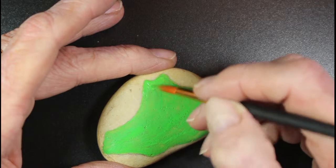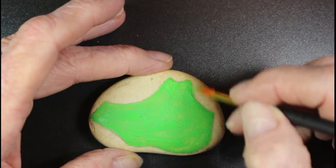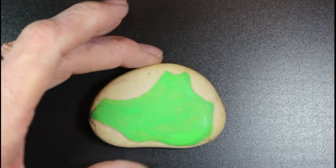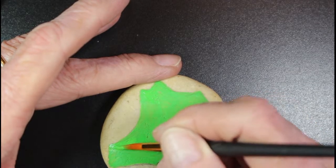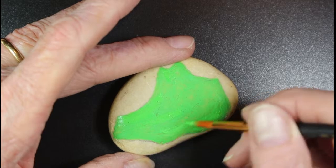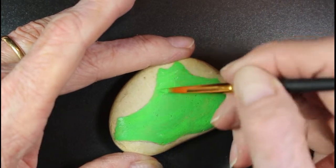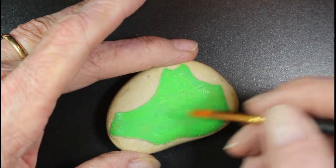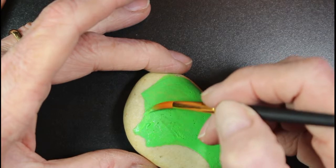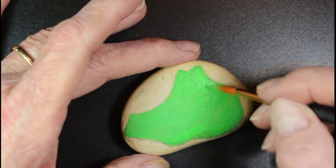I'm still using acrylic paints. I've never painted on rocks before, so let's see how this comes out. I got a high gloss spray and a clear coat spray. I didn't prime the rocks with anything, just left them plain. The rocks are porous, so we'll see what happens.